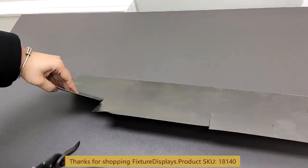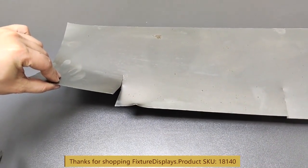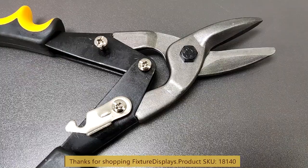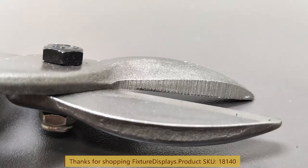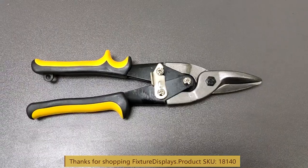If you have any questions, email us at cs.charliessam.fixturedisplays.com. Remember, leave a good seller feedback along with a product review. Thank you once again for shopping FixtureDisplays.